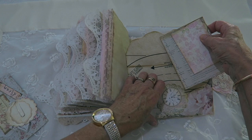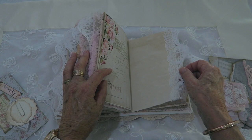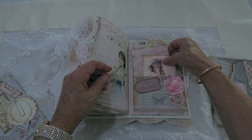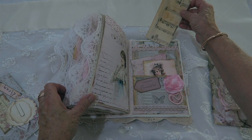A little heart note card there. That's the last page in the book, and this one has some note cards in it along with a music tag at the back of that one.